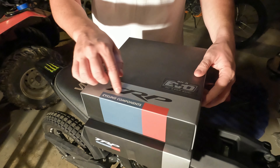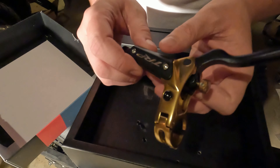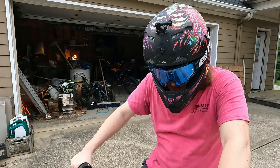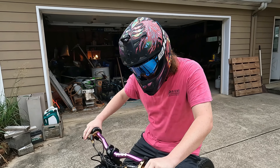These are the TRP DHR Evos. I've heard a lot of good things about these, I'm super excited to check them out. I actually already ripped this one open — super clean, man, I absolutely love the look of these things. It took way longer than we thought it would. It was still fairly easy to do, just a lot of hiccups along the way, but the brakes are on.